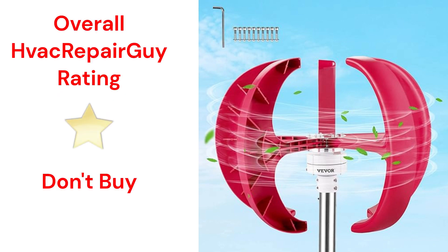This brand receives an overall 1-star don't-buy rating from HVAC RepairGuy. Please share your experiences with this brand in the comments section of the HVAC RepairGuy YouTube channel.